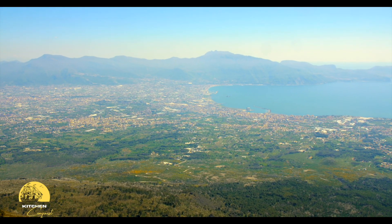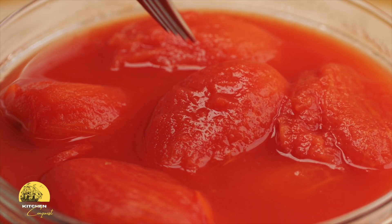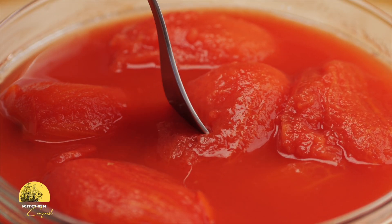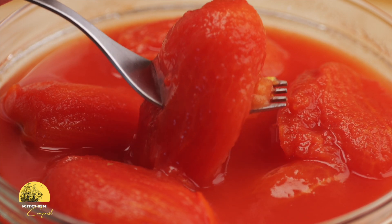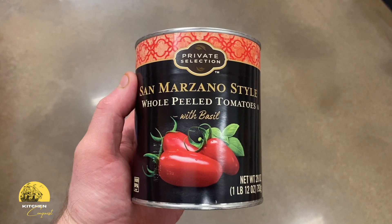They're grown in the rich volcanic soil near Mount Vesuvius in Italy. These tomatoes are known for their low acidity, sweet flavor, and thick flesh. San Marzanos are perfect for soup — they provide a deeper, more robust tomato taste without being overly tart.